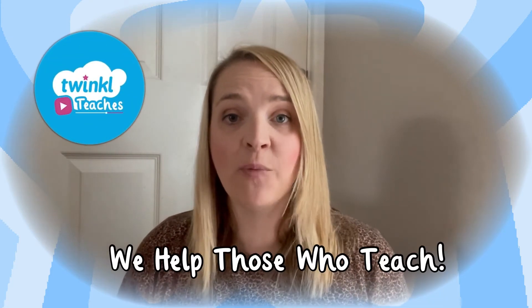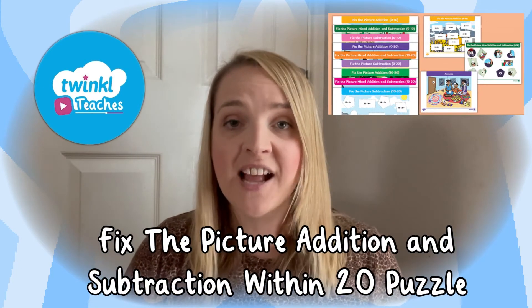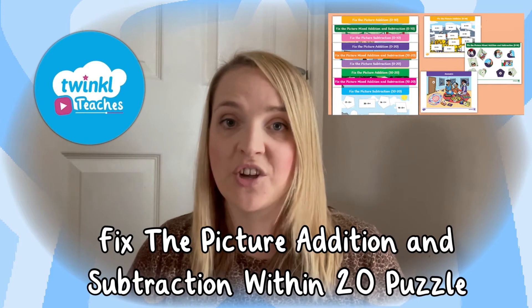Hi everybody and welcome to Twinkle. I'm Stephanie and we're here to help all those who teach with fantastic resources and lesson videos on the Twinkle website. Today we're going to be taking a look at this Fix the Picture Addition and Subtraction Within 20 Worksheets.